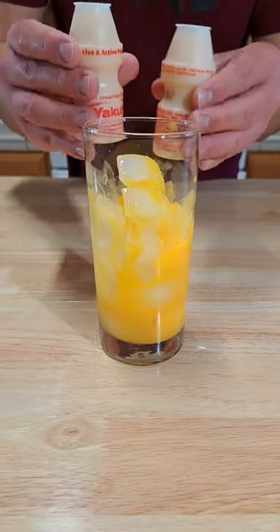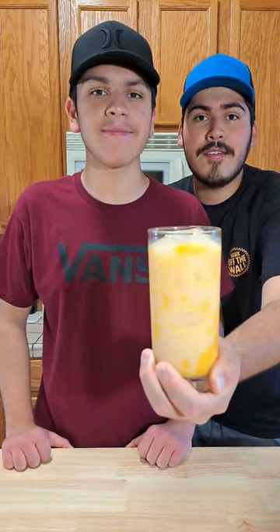Add in some ice and top it off with two yakko. And that's how you make a super delicious mango yakko.